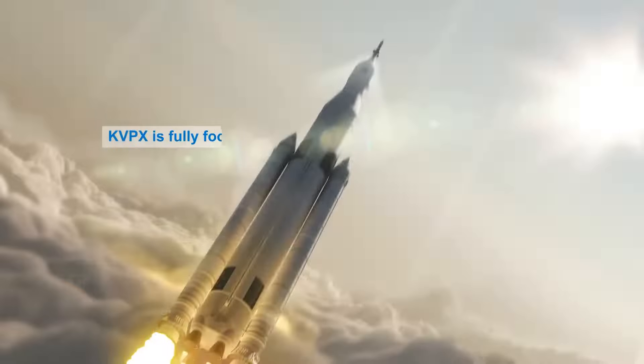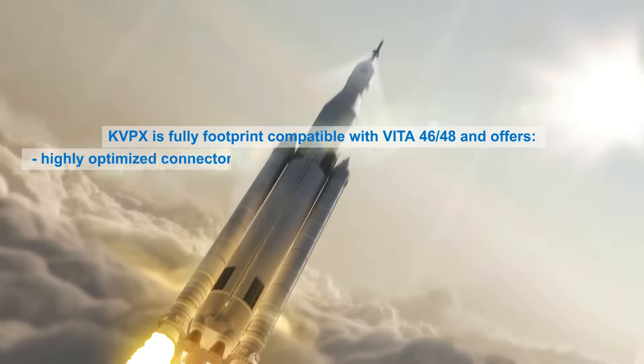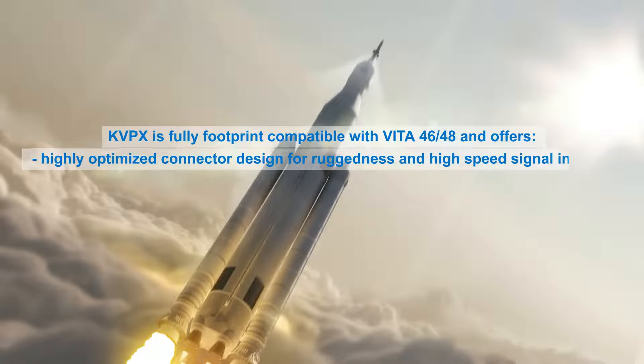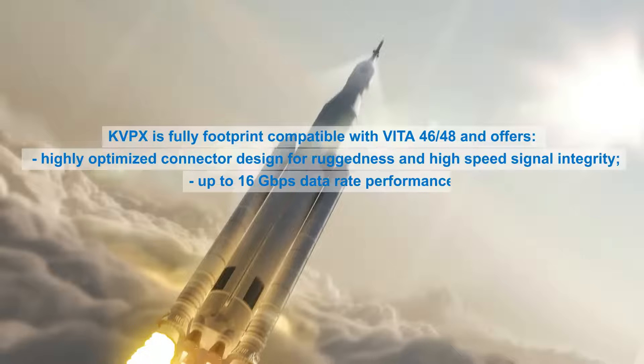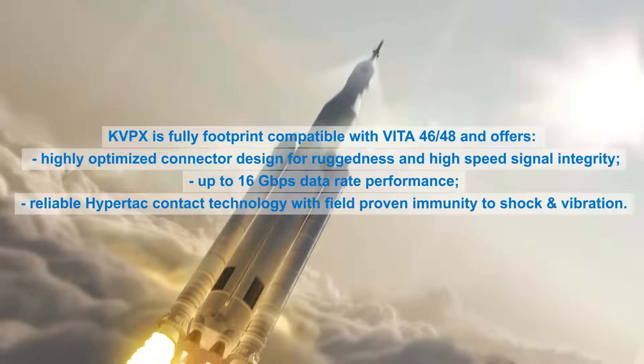The KVPX is fully footprint-compatible with VITA-46/48 and offers a highly optimized connector design for ruggedness and high-speed signal integrity, up to 16 GBPS data rate performance, with reliable HyperTAC contact technology featuring field-proven immunity to shock and vibration.